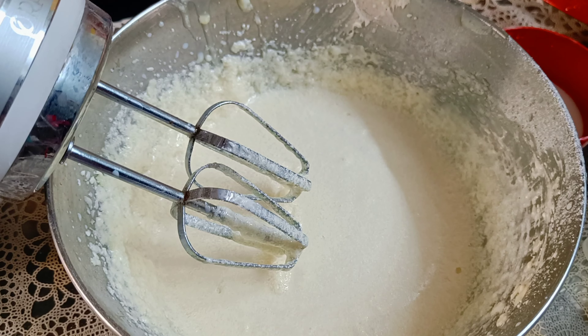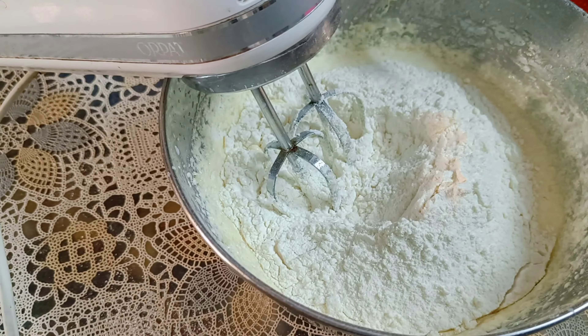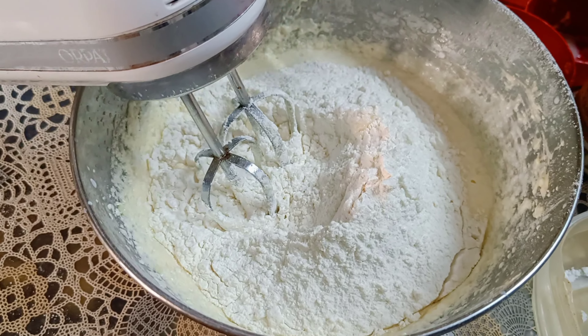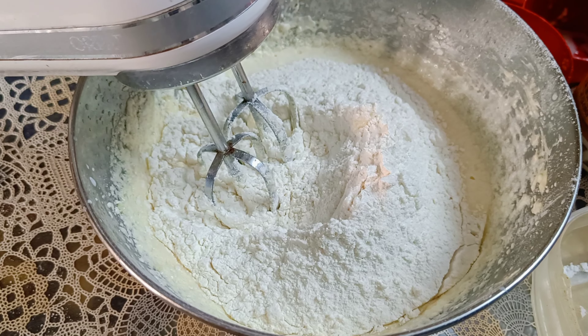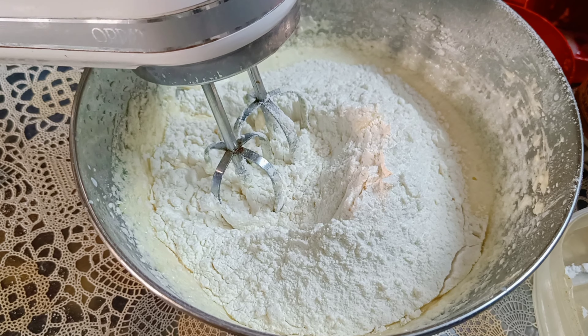Now I am adding the dry ingredients to the wet mixture. After adding dry ingredients, I will mix it slowly in one direction. I will not mix it in the opposite direction because the binding will break and the cake won't turn out well. Now let's start mixing it.